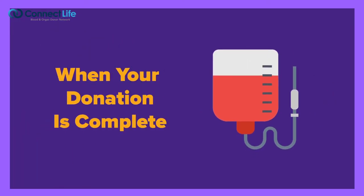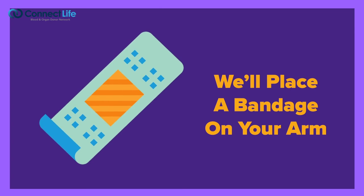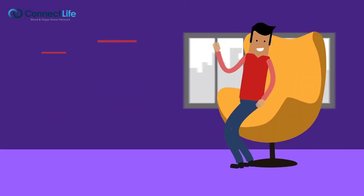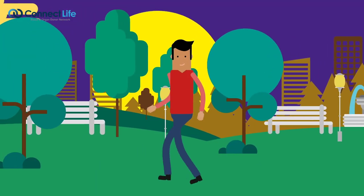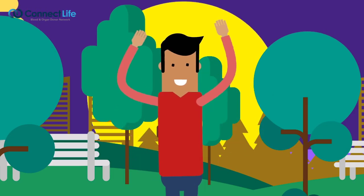When your donation is complete, we'll place a bandage on your arm and make sure you're feeling comfortable. You'll then move over to the refreshment area where you can relax and schedule your next appointment. Finally, once you feel ready, go out and be proud that you've helped save lives.